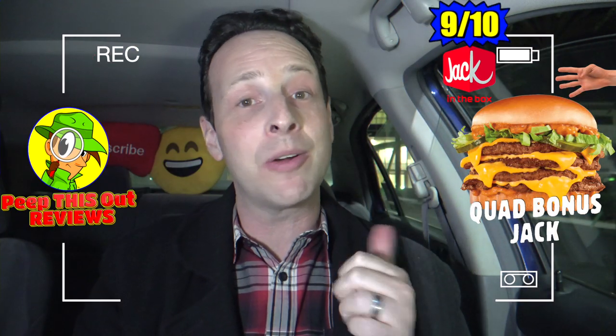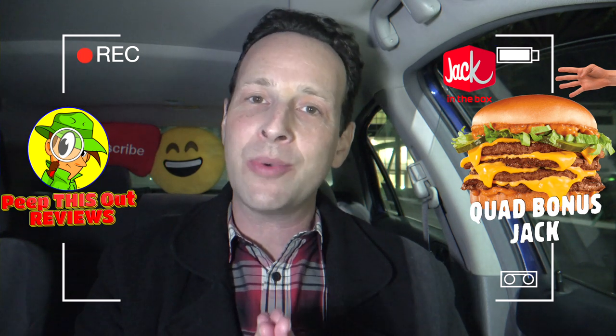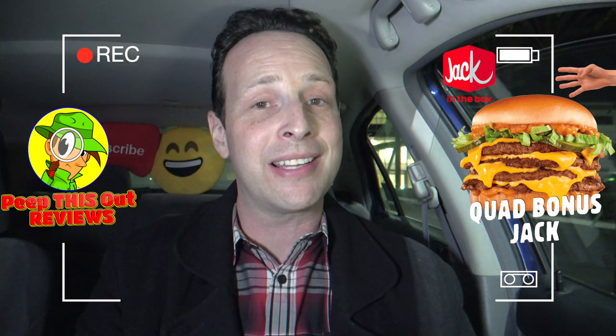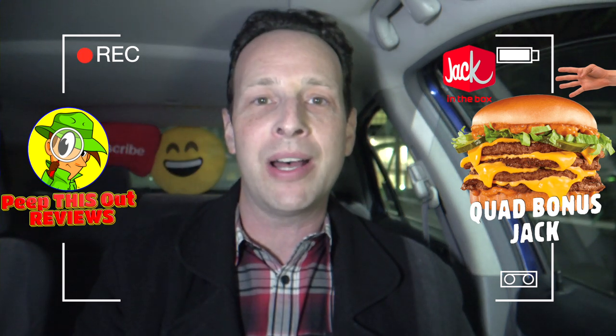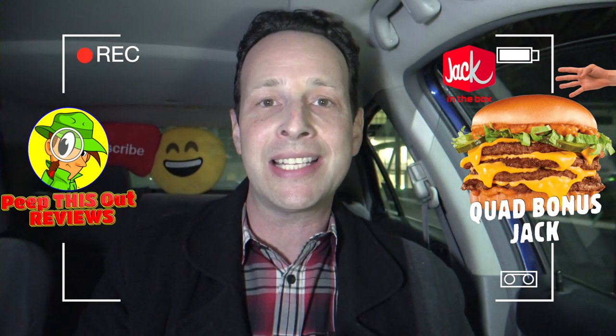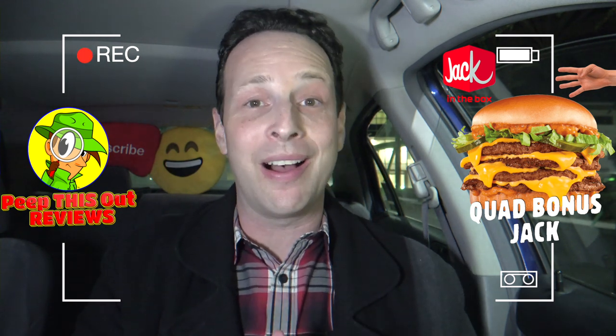I'm going to give the Quad Bonus Jack at Jack in the Box a solid 9 out of 10. What really carries this one is all the beef and cheese, which does kind of drown out the elevated sweetness from the sauce. A little bit of extra pickles would have gone a long way, but the softness of the bun and the lettuce round it out nicely. Value patty size or not, it is still thick and that is pretty awesome.